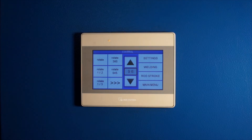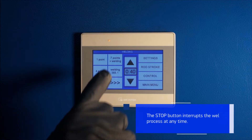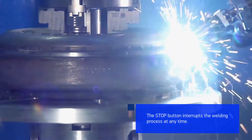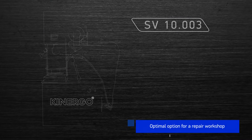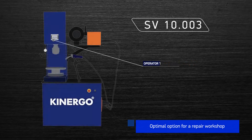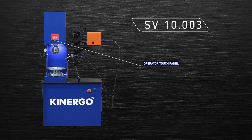You can fine-tune your selections. The stop button appears on the control panel during continuous operation and allows you to stop the process at any time. The SV10.003 welding machine is a basic model for a repair workshop and at the same time ensures maximum quality of work.